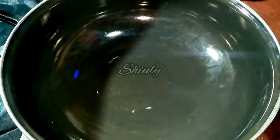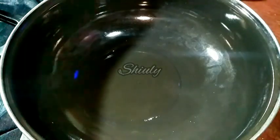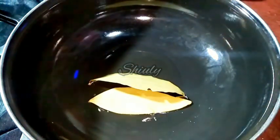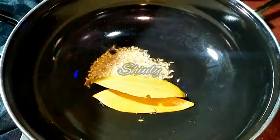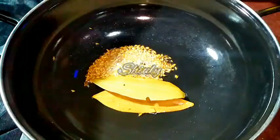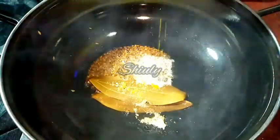Now I am adding some cooking oil into a pan and letting it heat well. The oil is hot and now I am adding two bay leaves and half a teaspoon of cumin seeds, along with a pinch of asafoetida. I have the yellow asafoetida but you may use the white one.